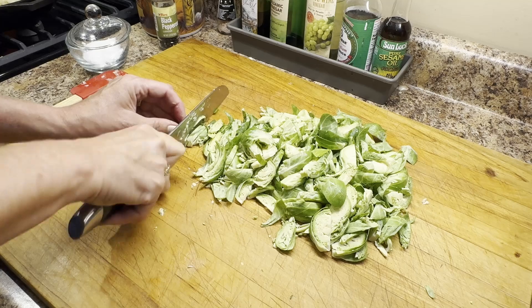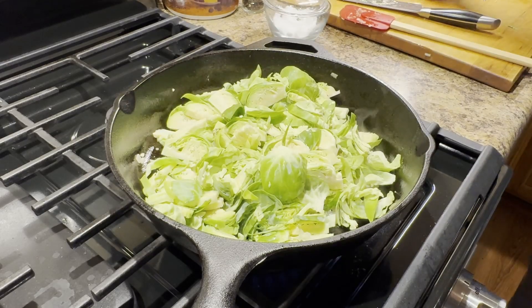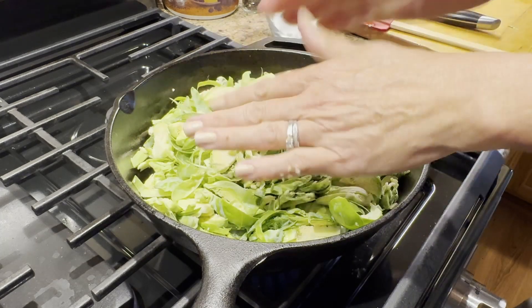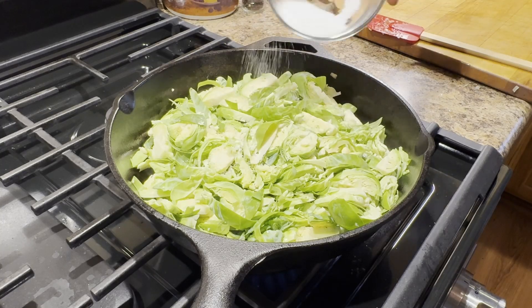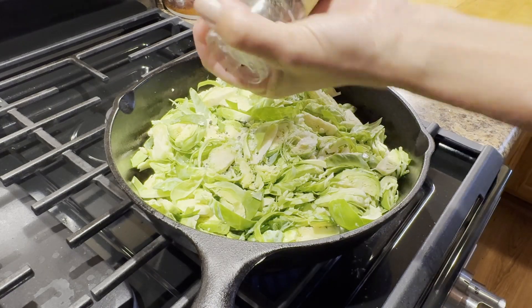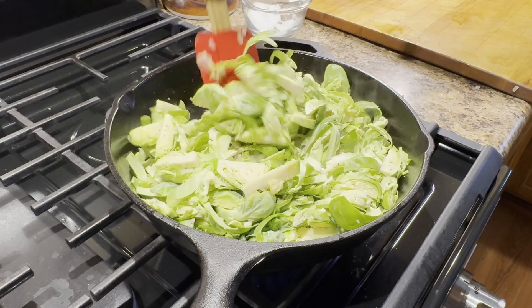Once I have my Brussels sprouts all chopped up I'm turning the heat back on and adding them to the pan along with another little sprinkle of salt and pepper, stirring it around. I just want it to cook a little bit to get the onions and the Brussels sprouts all mixed together and warmed through. By the way, if you're not a huge fan of Brussels sprouts you could substitute a combination of broccoli and cauliflower — that would also be delicious.